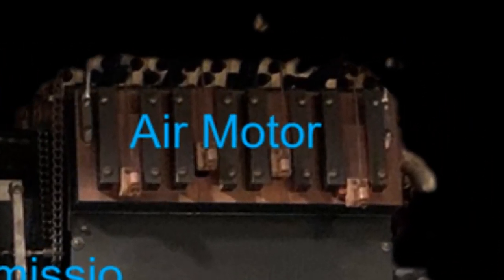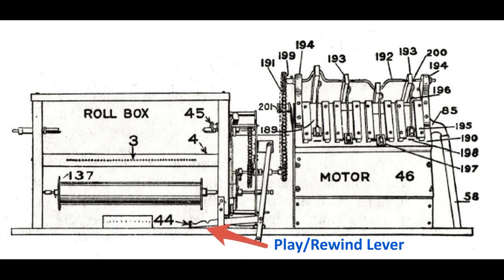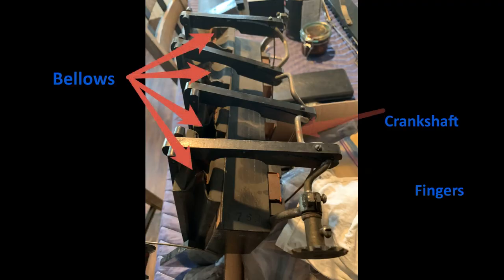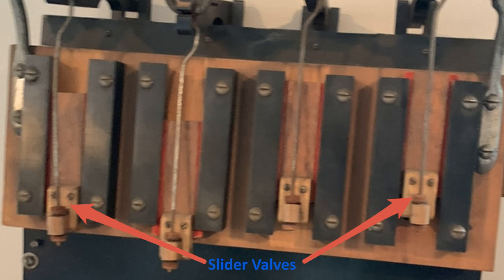The air motor on the player is responsible for moving the gears on the transmission that drives the music roll across the tracker bar, and also drives the transmission to rewind the music roll when the rewind lever is activated. The speed of the air motor is controlled by the governor, which controls the amount of vacuum pulled on the motor — lower vacuum for lower-tempo music, higher vacuum for higher tempos and rewinding. The air motor consists of four bellows connected to a crankshaft of fingers, which are connected to slider valves that cover and uncover valve holes, introducing vacuum to open and close the bellows. The sliders are similar to pistons in a car motor, and the timing of these slider valves is critical for the crankshaft to turn smoothly at high and low speeds.